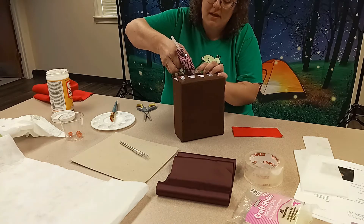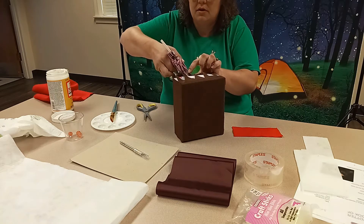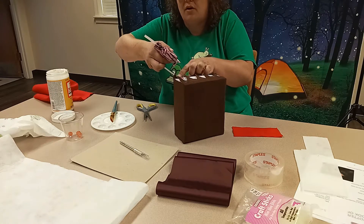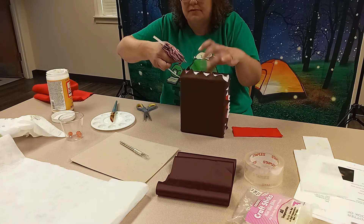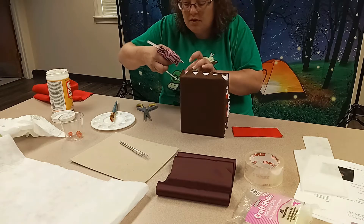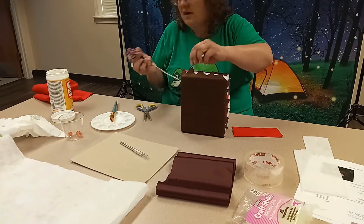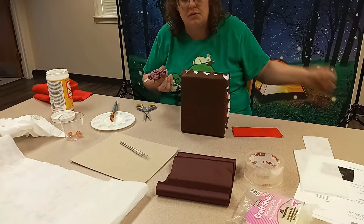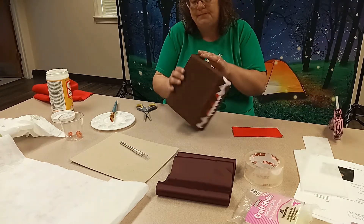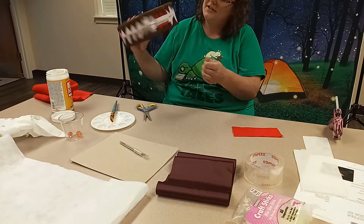We're going to do the same thing on the bottom — just a little dollop of glue. If you want to use a hot glue gun for all of it, that is absolutely fine. My daughter is 13 and she has her own hot glue gun because she is very crafty. So if you have one and would like to use that without the school glue or Mod Podge, that's absolutely fine. Look at that — all his little hairs are hanging down and he's got teeth.